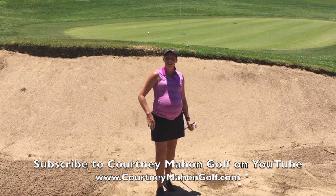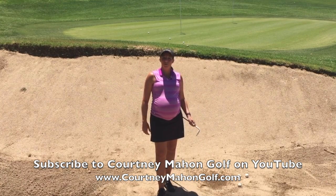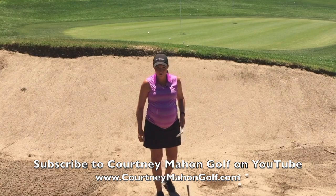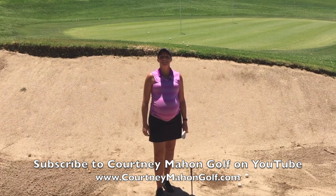For more success out of the bunkers, especially over those high lips, make sure that you're further away from the ball so we can utilize the loft of the golf club. For more tips, check out my YouTube page at CourtneyMahangolf. Thanks for watching.